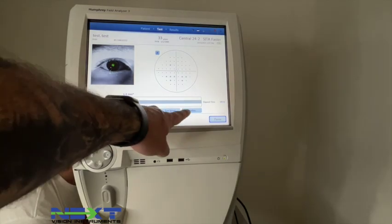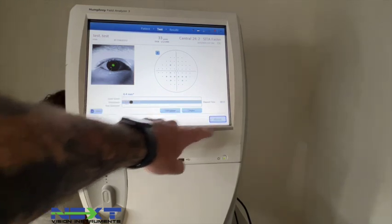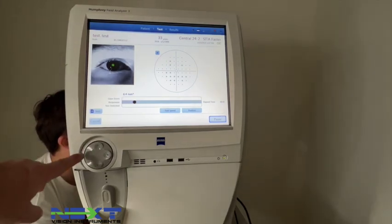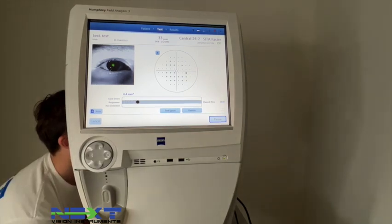The progress bar shows how much time has been running. You can pause the test from this screen and adjust the test speed. It also shows you what points have been checked so far and provides a live feed of the eye. If the patient is moving around you can readjust, but make sure their chin is down and forehead is all the way against the forehead pad at all times for the most accurate results.